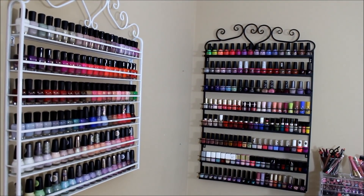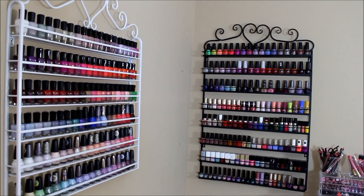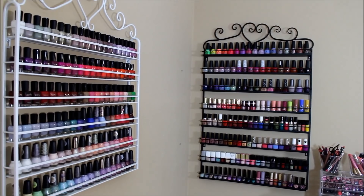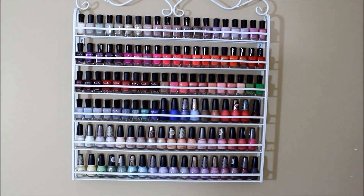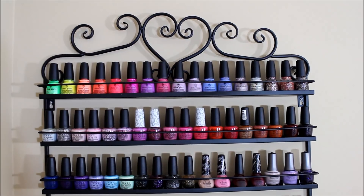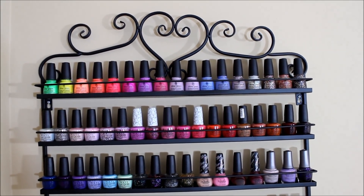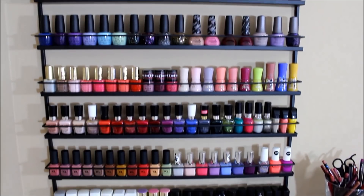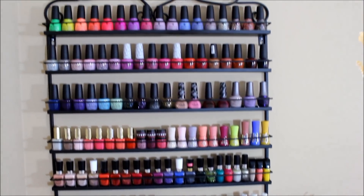Welcome back! This video is my nail polish collection in storage. I'm going to go through what is on my nail polish racks right now. This white one I got from Amazon, which has all of my Zoya nail polishes on it as well as my Sinful Colors, and then this black one I got from eBay — I'll link both down in the description box. These have all kinds of different brands arranged by which brands I had the most of.